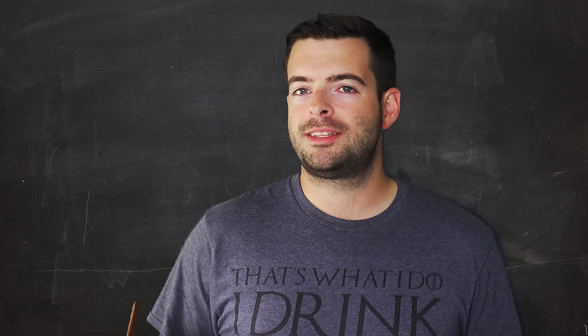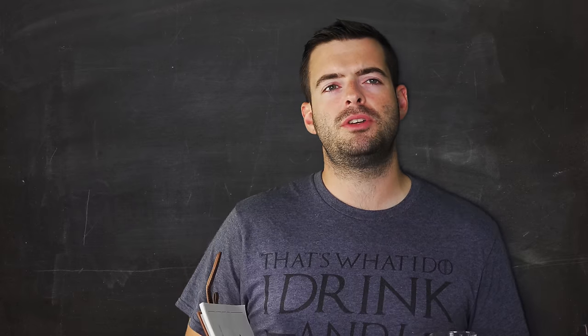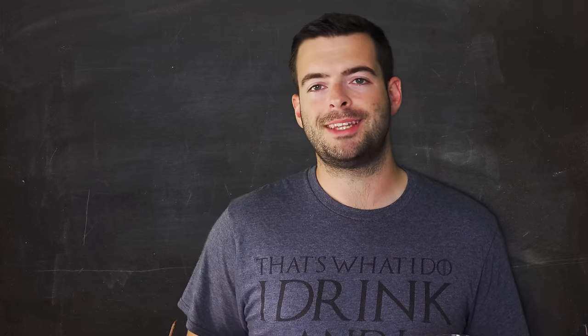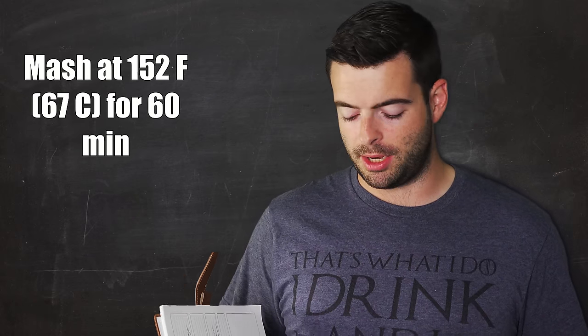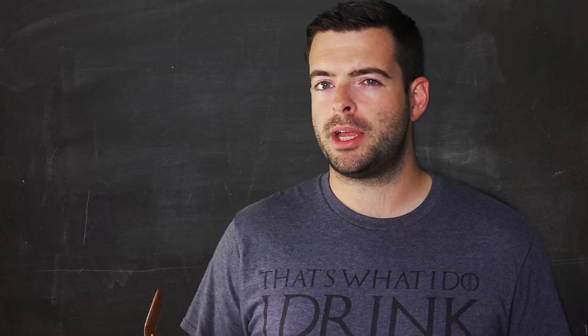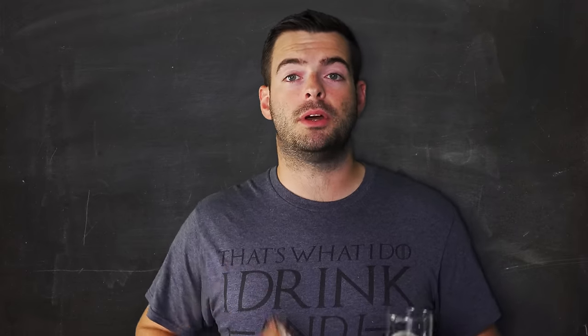For the mash, we're keeping it simple. I could step mash this, but I'm trying to get done with brew day a little quicker than usual. So we're doing a single infusion mash for 60 minutes at 152°F. I probably would have step mashed it otherwise, but it's not going to be a big deal. Our water is up to temperature, so let's go ahead and dough in.